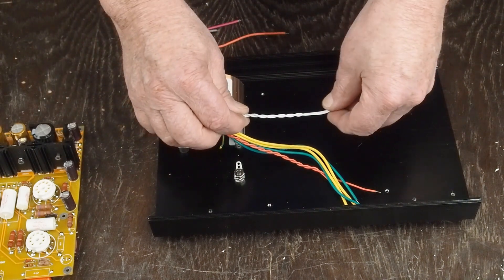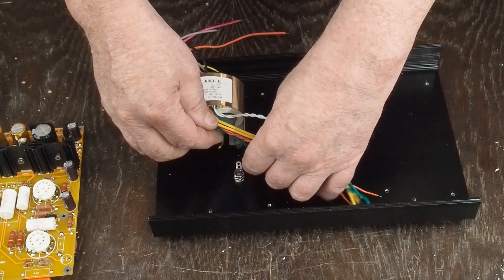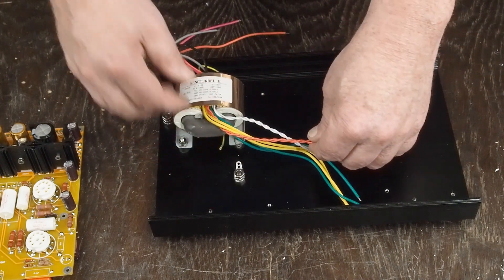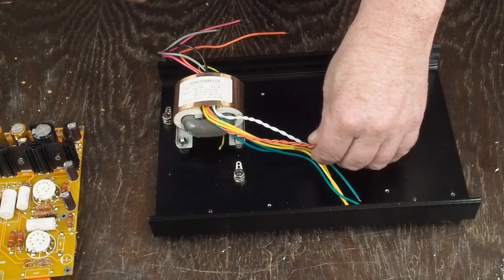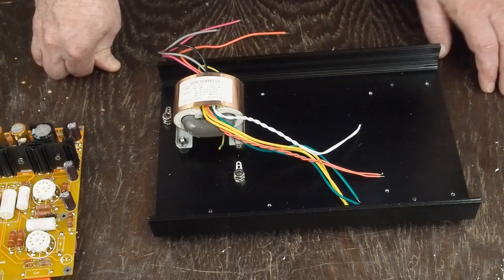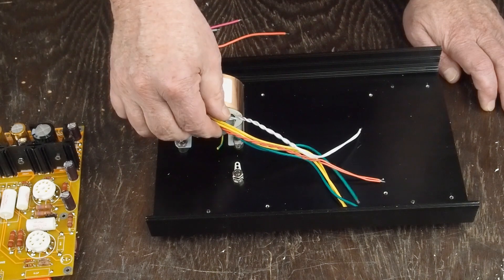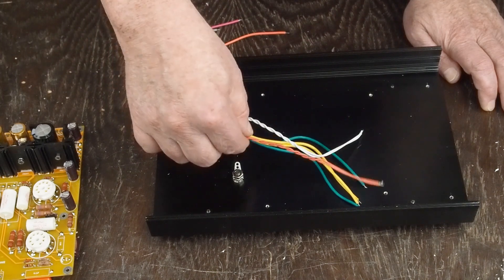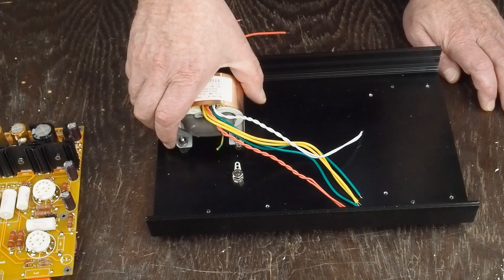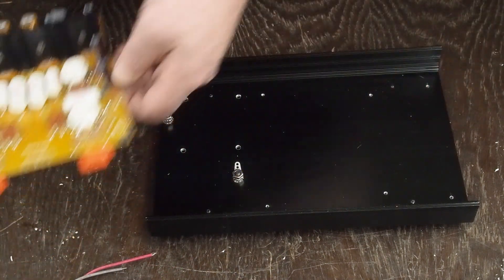I've already started twisting up my leads. I noticed that in the commercial unit they didn't twist these leads, and I can guarantee that's going to make some hum even though people aren't reporting a lot. It's almost impossible to not pick up hum when you don't do the lead dress correctly.